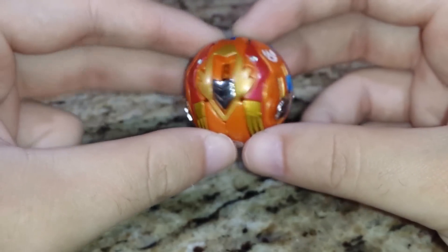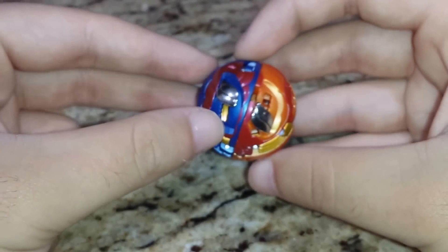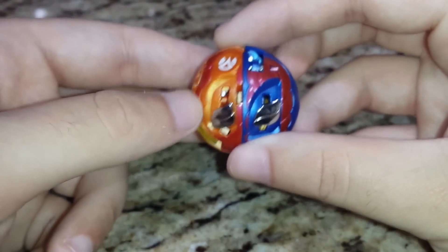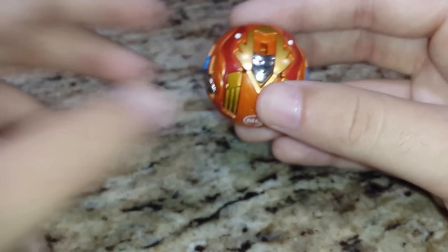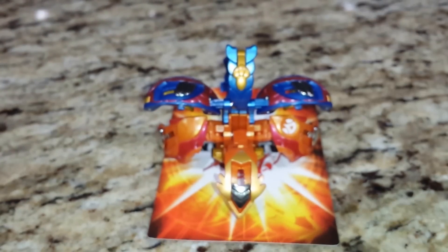You'll see in the next review why I bought this. But in the long run, if you do end up buying this, I highly recommend you buy Gaiaru with it. That being said and done, guys — please make sure you like, comment, and subscribe. And I am out.